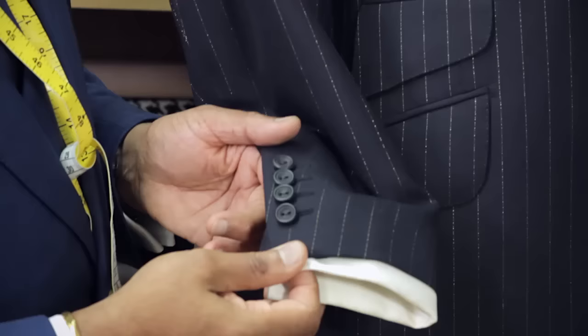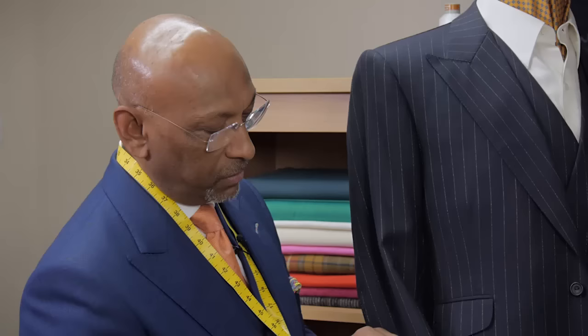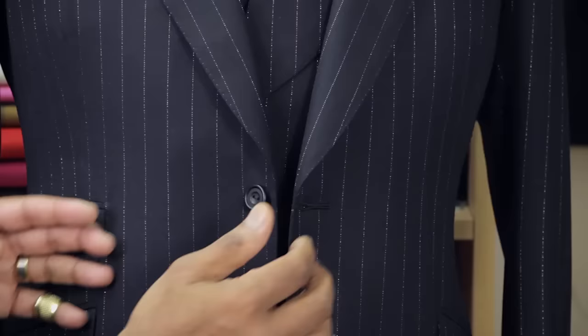It follows through to the side here. Real buttonholes on the cuffs — functional. They can all be unbuttoned. You can see here they're all real. We'll be making five-button cuffs for our pure cashmere chalk stripe suit.